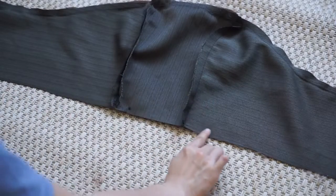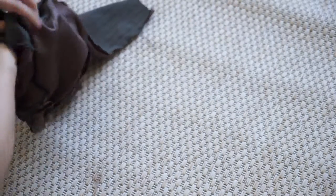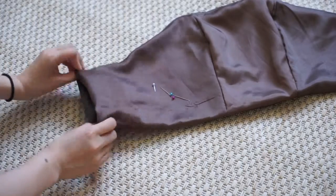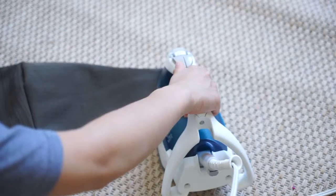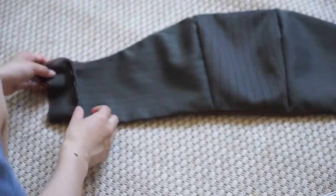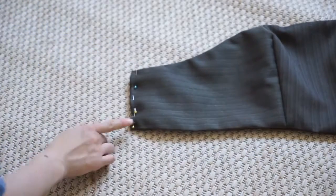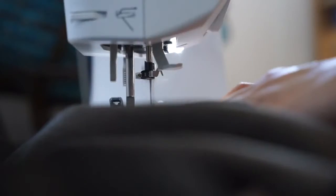After it's sewn, you flip it inside out. Here I determine how long I want the sides to be. I'm tucking in all the extra pieces until the length that I want, then ironing it down, pinning, and sewing it. I'm doing that for both sides. This is going to create a really clean cut and make it easy to apply the zipper, rather than just cutting and folding it.